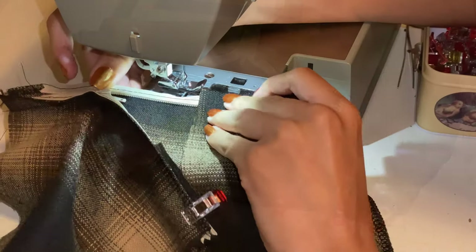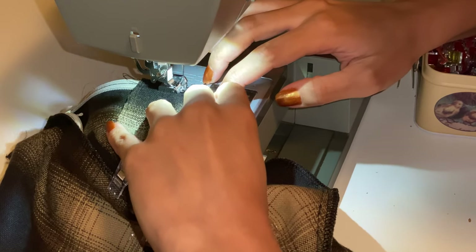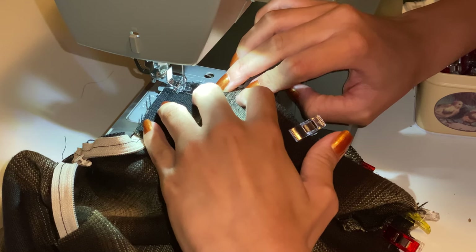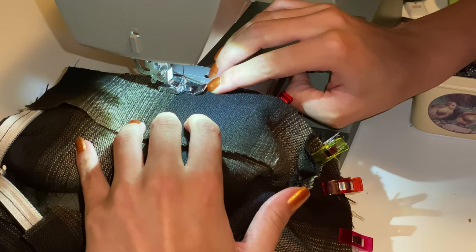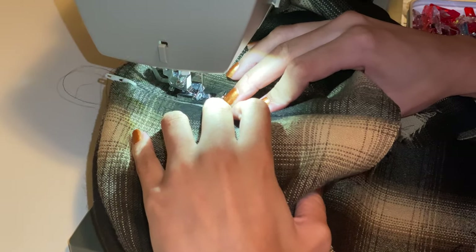Before I add my facing, I pin my facing right sides together and sew along the top edge and also down the zipper. It's hard to explain so just watch the video and see where I'm sewing along the zipper before I get to the top edge. Once my facing is sewn together, I turn it to the right side and top stitch along all sides of my zipper.